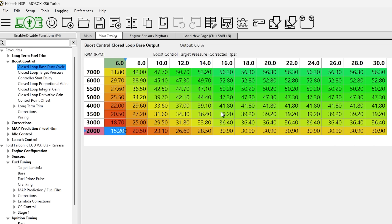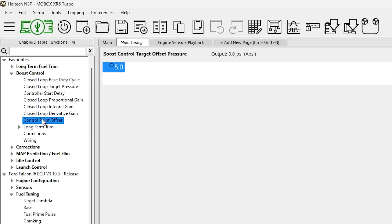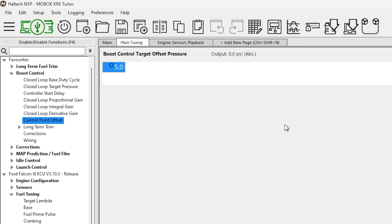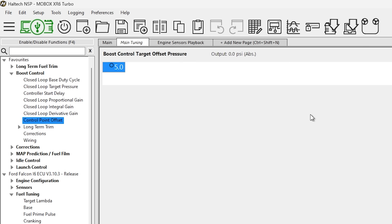That works in conjunction with your target pressure and also your control point offset. If your target boost is 15 pounds, this setting controls how early before that the boost controller starts working. I've got it set to five, so when it gets to 10 pounds as you're speeding up — say 10 pounds at 4,000 RPM — it starts cycling the boost controller, letting a bit of air through to crack the wastegate open a little and slow down how fast the boost is flying up. So in conjunction with those two settings you can dial the boost to come up smoothly, hit your mark, and stay there.